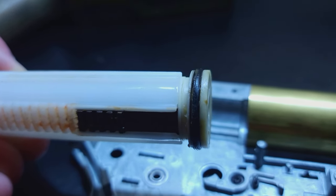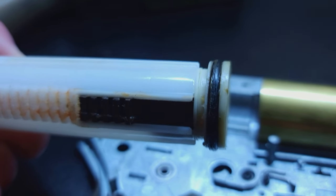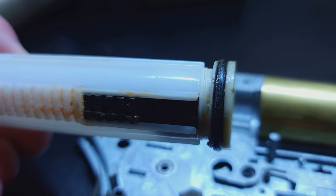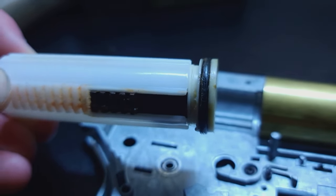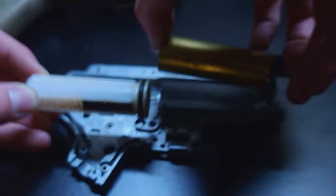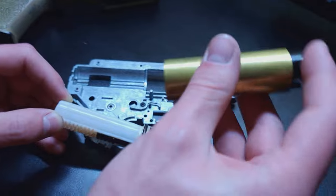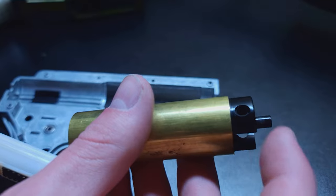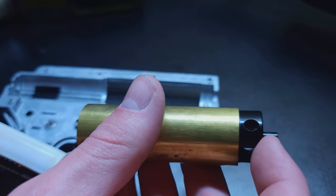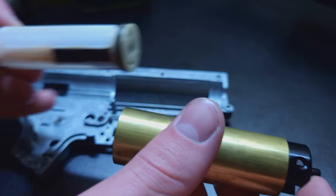This is what produces all your power, because if you don't have a seal here you're not going to push air out the nozzle, which is going to result in low FPS. So if you take this cylinder out here — this is the cylinder head right here. You also want to make sure there's usually one or two O-rings on this. Usually those aren't as prone to leaking just because it's not moving like the piston head is.